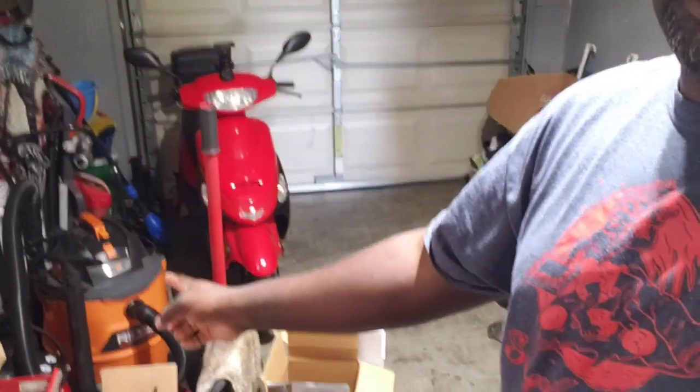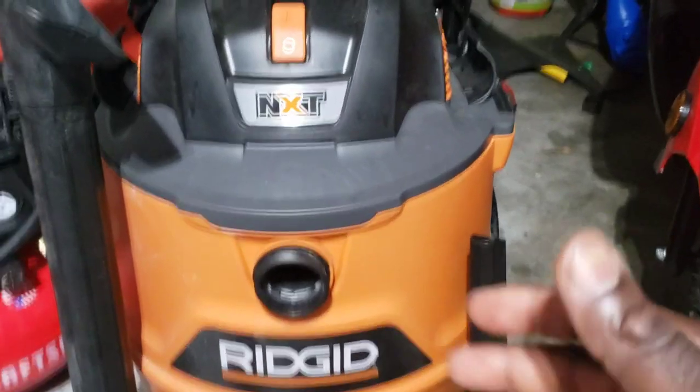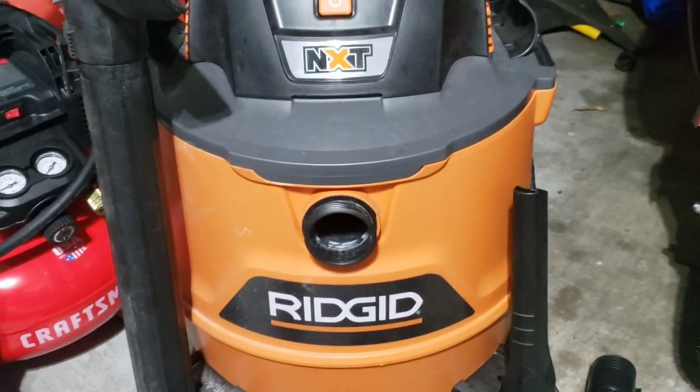Welcome to the channel — if you have not seen my stuff please go down and like and subscribe. Today we are going to be talking about the Ridge vacuum cleaner. We have an issue: we have a bad motor, so we are going to be replacing the motor instead of throwing it away and wasting hundreds of dollars.